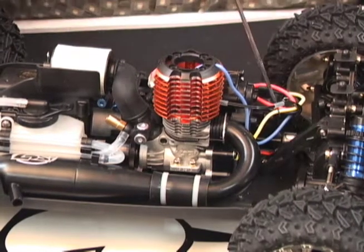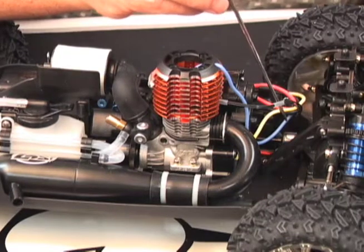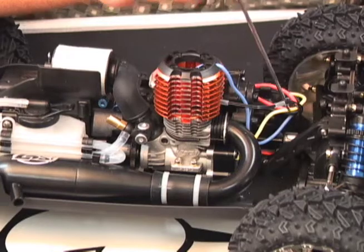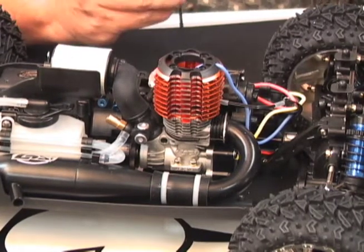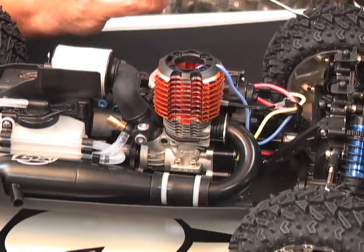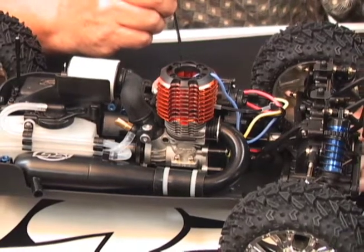There's also a speed sensor, mounted right here on the model. It picks up the RPM based on this little dot on the input shaft of the differential. There's a calculation — just like a small computer — being done inside the radio, which takes the size of the tire and the speed of that input shaft and calculates your miles per hour.